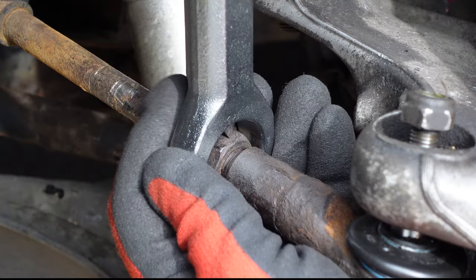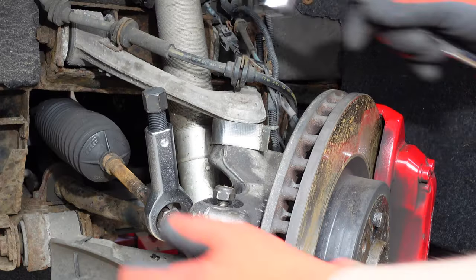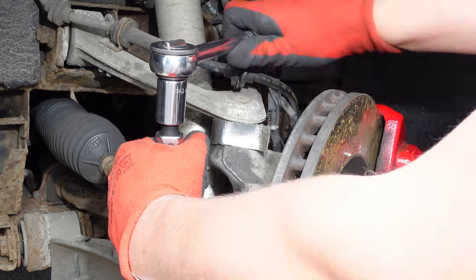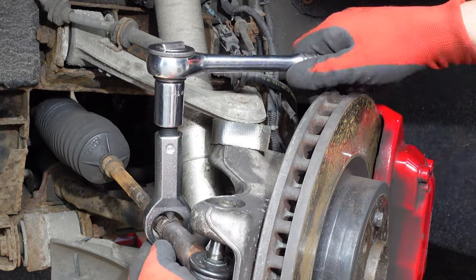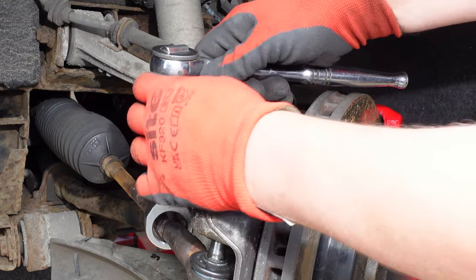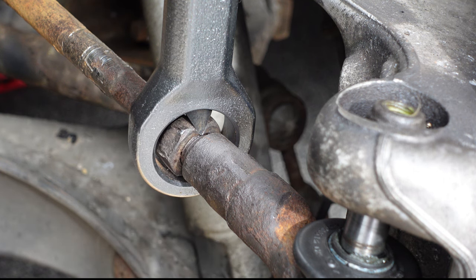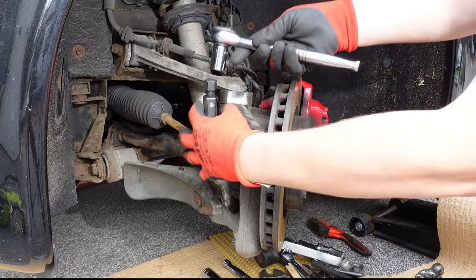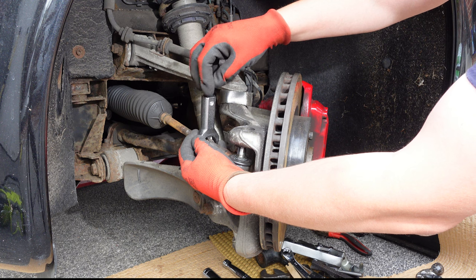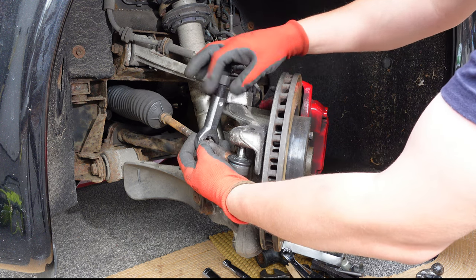To avoid the risk of damaging the threads on the tyre rod I kept checking to make sure the chisel didn't cut through the nut fully. I undid the nut splitter tool and used the 13mm spanner to rotate the tyre rod 180 degrees before repeating the process.